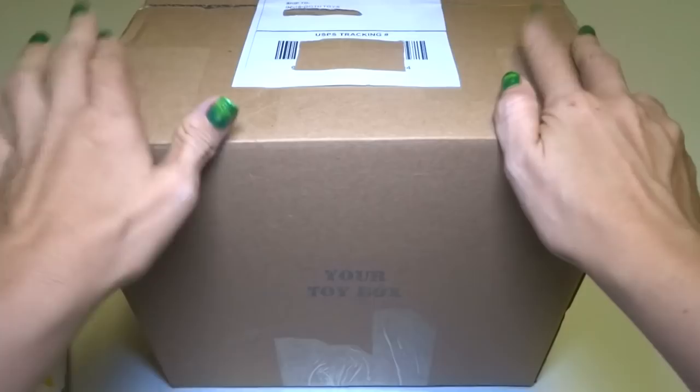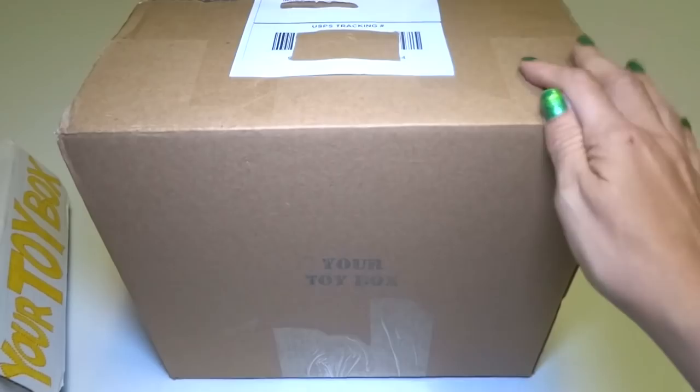Hey everybody! Today I've got the most humongous Your Toy Box ever! This is, I think, my number 10 Your Toy Box, which is called a Colossal Box. I think that's what they call it — I don't know.